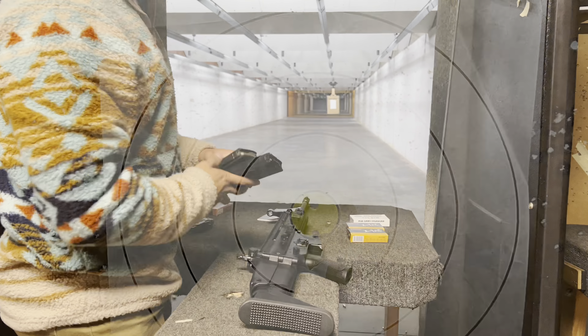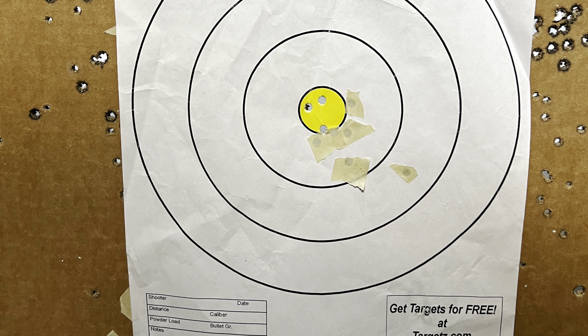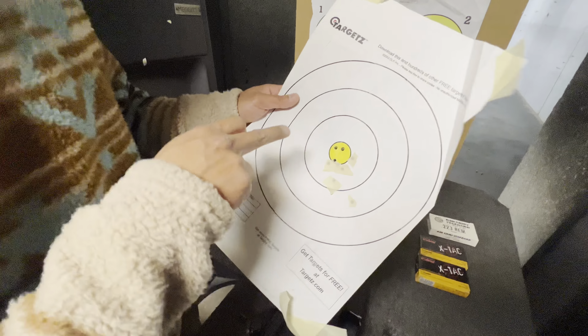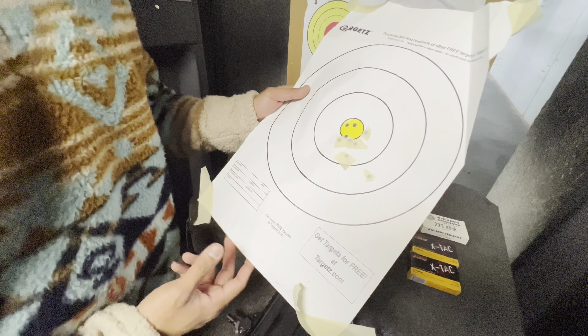No issues with the PMAG. So I zeroed with this. I know I can keep it tighter but that's user error.